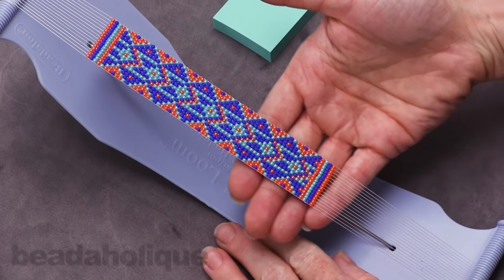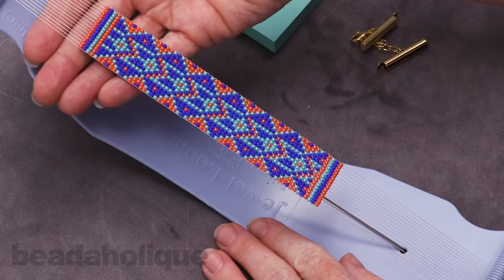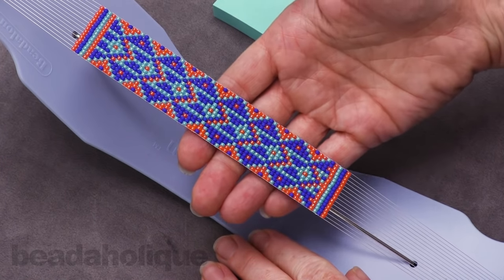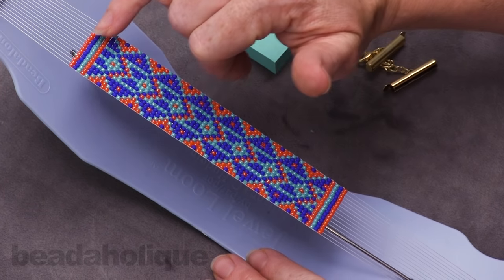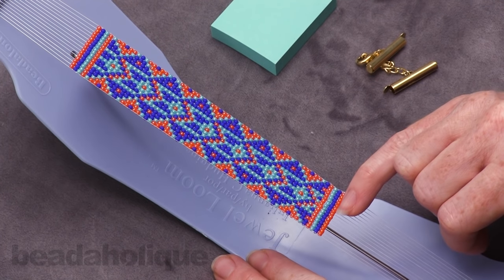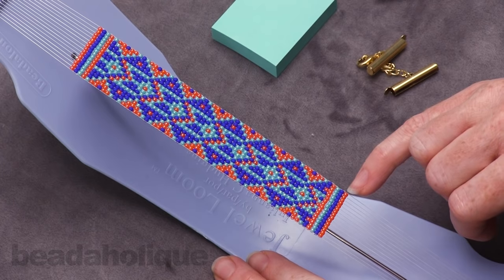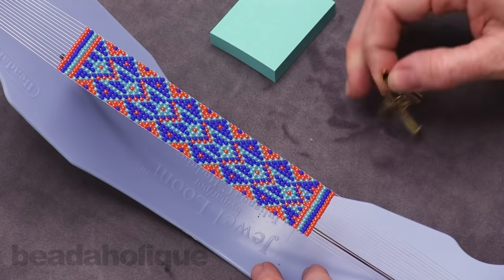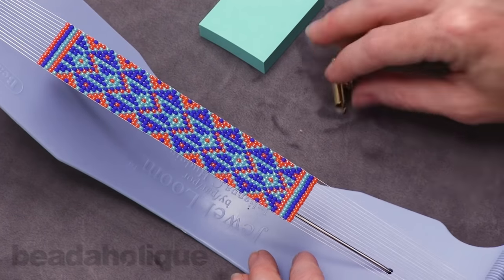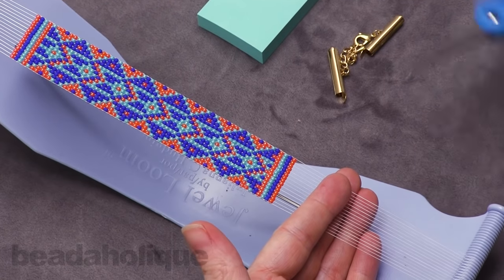To begin with, you want to make sure your loom piece is finished — I've woven in all my little hanging threads, and we actually have another video showing you how to do that. You also want to make sure that on each end you've added one extra row that's going to get covered, so it doesn't really matter what color pattern that extra last row is. We're going to just slide this right over it.